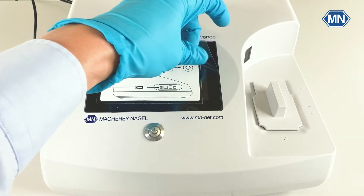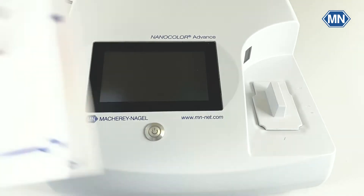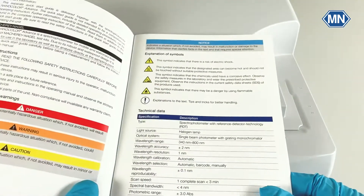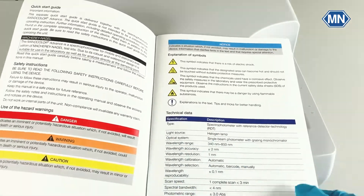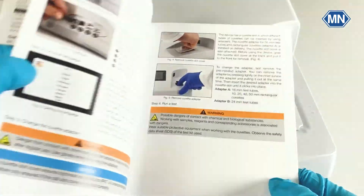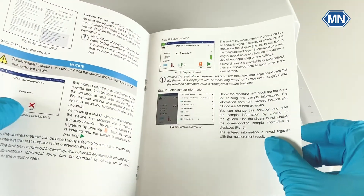If you have done so, you can remove the sticker and wait for the device to charge. In the meantime, you can take a look at the quick start guide, which comes in 10 supported languages and contains the safety instructions as well as the first steps that you can do to get reliable measurement results.